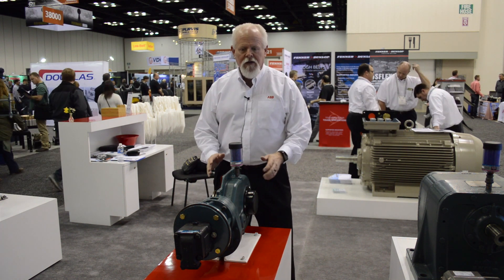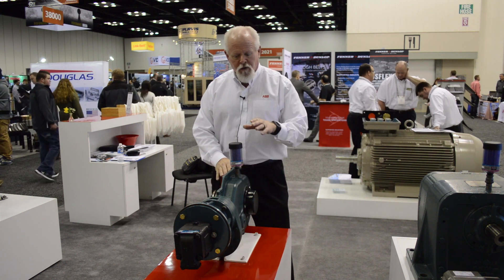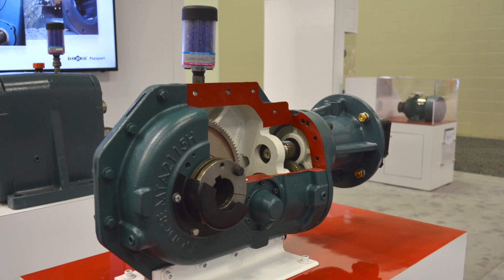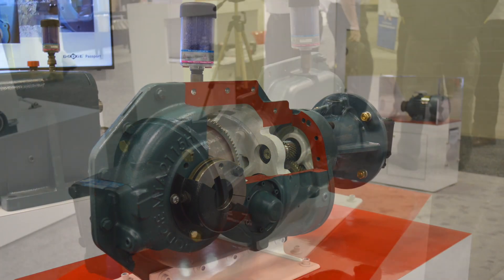Many of our customers have been using our torque arm direct drive, our Motorized Torque Arm 2, for 10 years now. What we've had requests for is a hydraulic version.